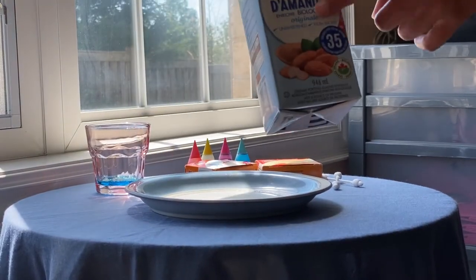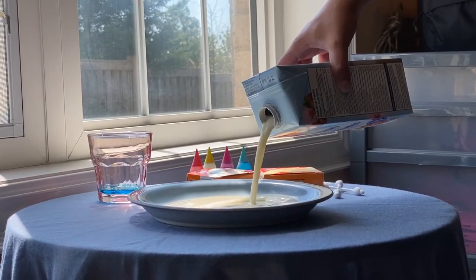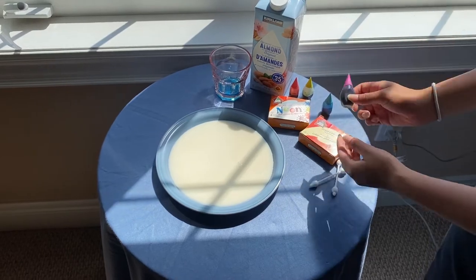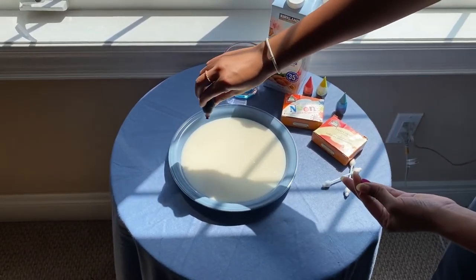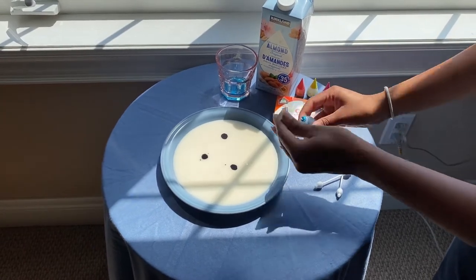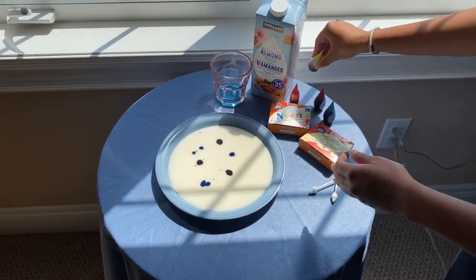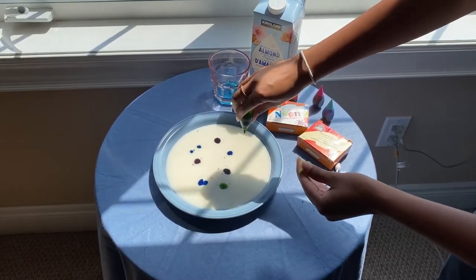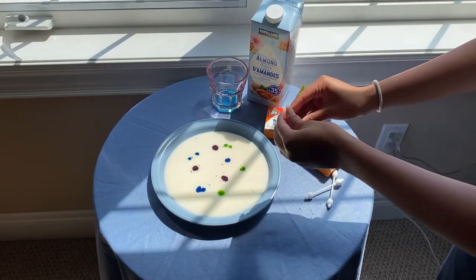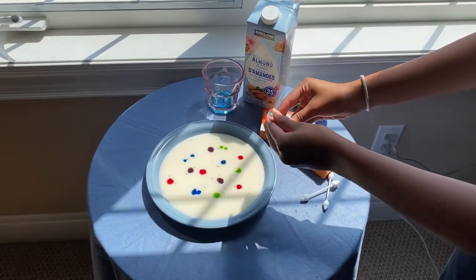So first you're going to take your milk and you're going to pour it into your plate. Now you're gonna take any food coloring that you want and you're just gonna drop it into your milk, and it's gonna look just like that.